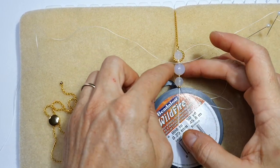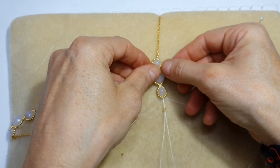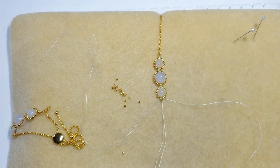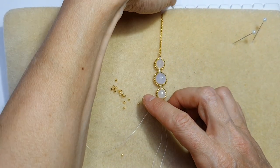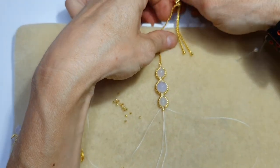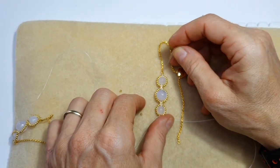Now repeat exactly the same thing with the remaining two seed beads and the remaining two rounds. We've attached the remaining seed beads around the rounds and the small seed beads in between. For the last one we're just going to leave it as is so it looks exactly the same as on the other side. Now we need to detach the bracelet gently from the macramé board and bring in the other side with the other loop end or jump ring.